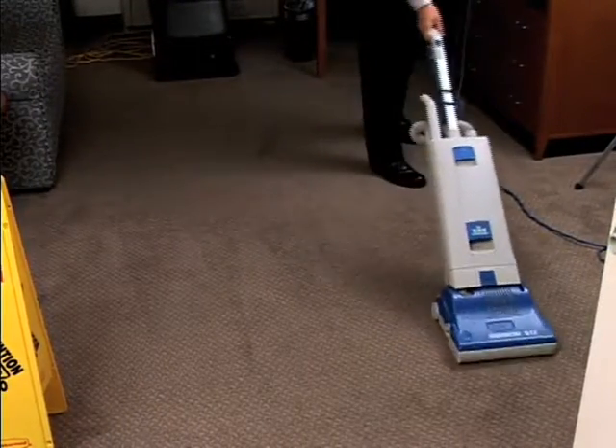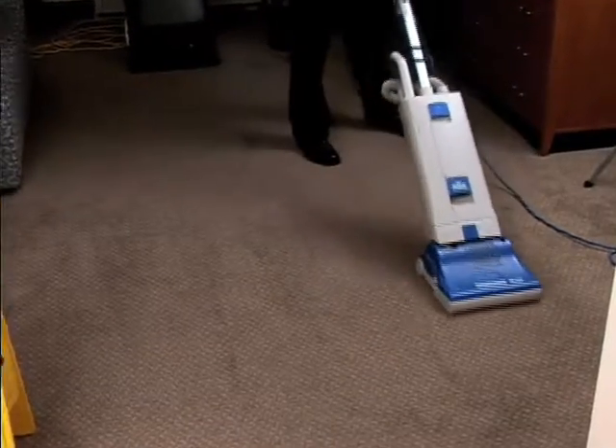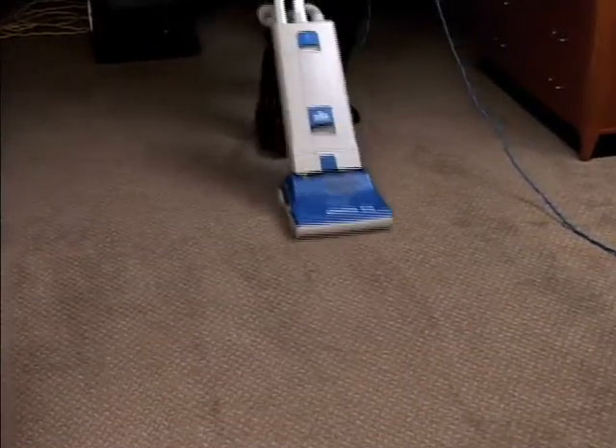When dry, vacuum the area thoroughly, remove wet floor signs, and clean and store all equipment. The procedure is now complete.